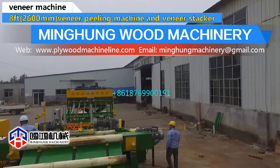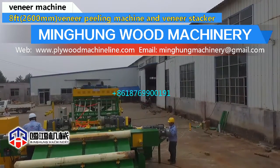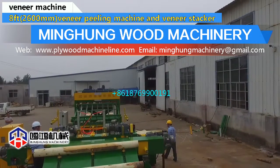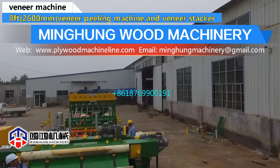The veneer peeling machine uses a CNC screen to conveniently adjust the data. Veneer width can range from 40 mm to 3000 mm. The thickness range can be 0.1 mm to 10 mm.